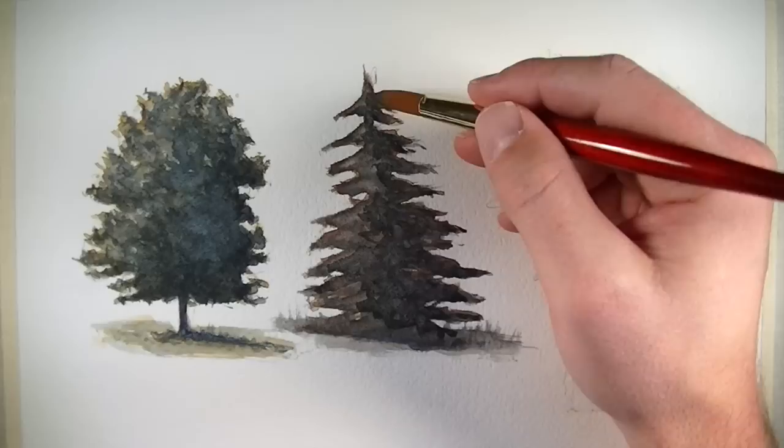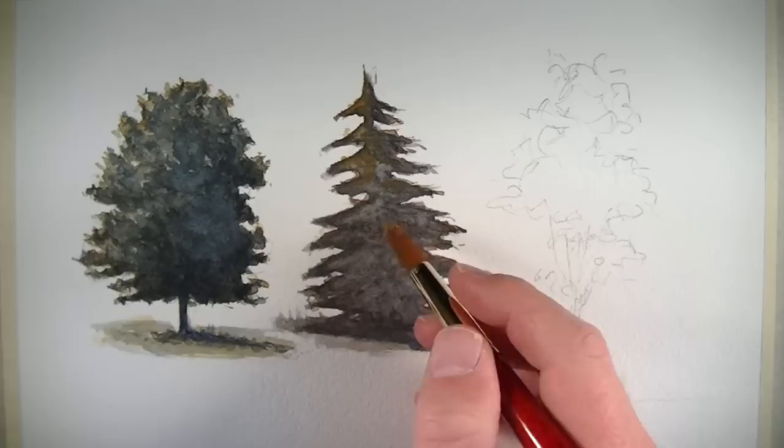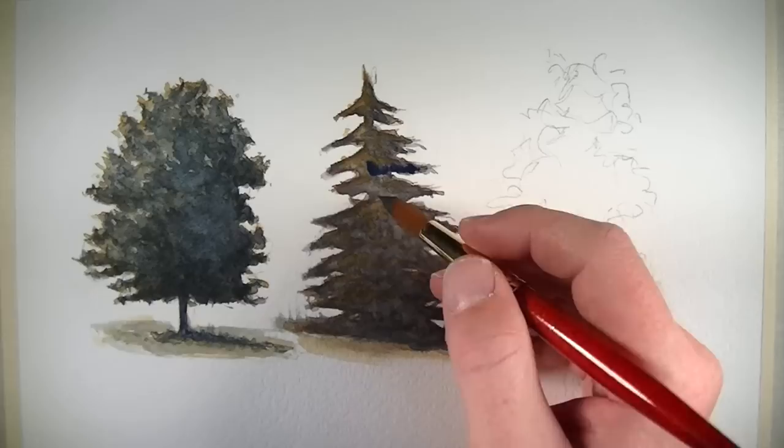In the same way, if we want the tree to appear further away, we can lessen the contrast between light and dark values and make the color less intense. Now that we've got our cooler tonalities in place, we'll go back with yellow ochre and establish some of the warmer tonalities on the tree. Again, these will exist primarily on the side of the tree that's closest to the light source. We'll continue to increase the contrast between the warmer and cooler tonalities by adding a bit of Winsor Blue in the areas of shadow.